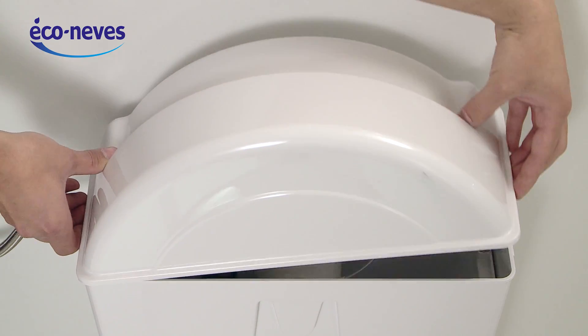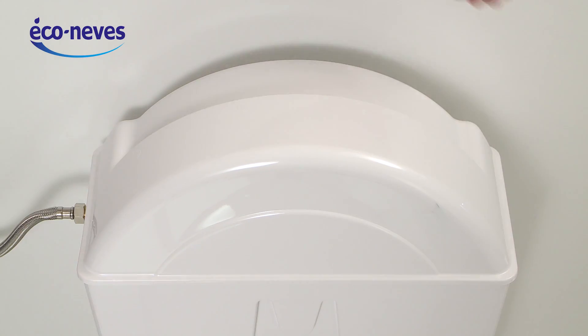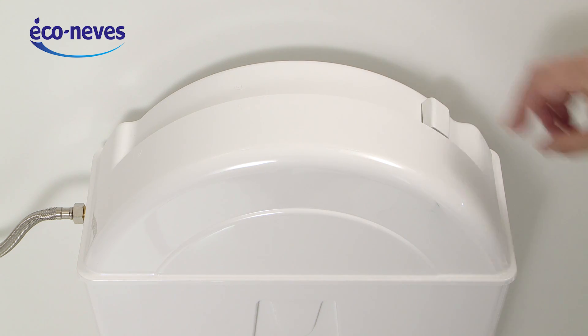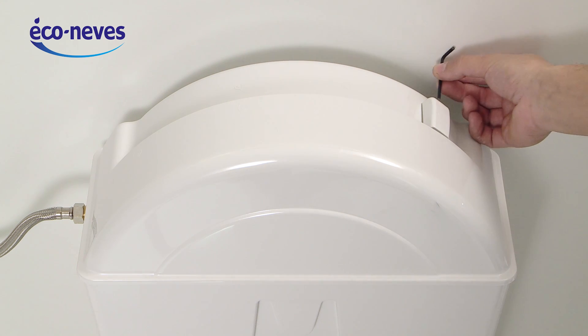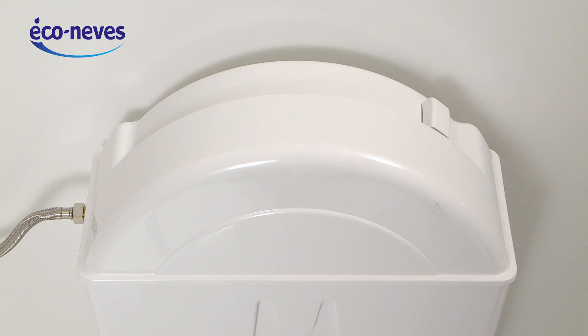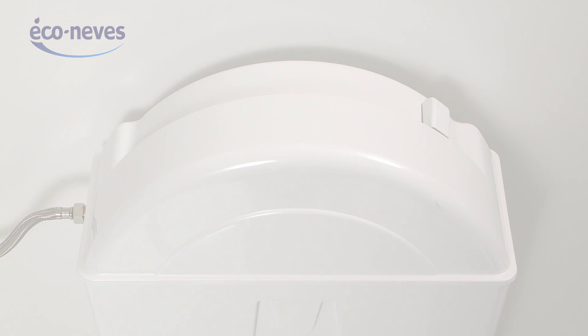Clip the lid and attach the handle. Congratulations! You have just installed your new Econovest flushing system.